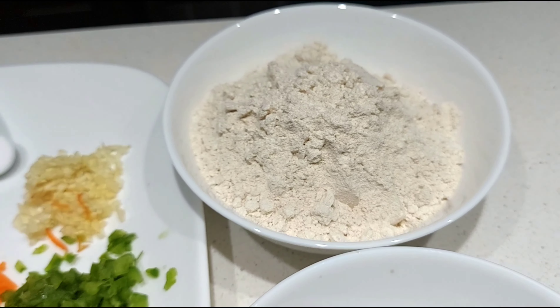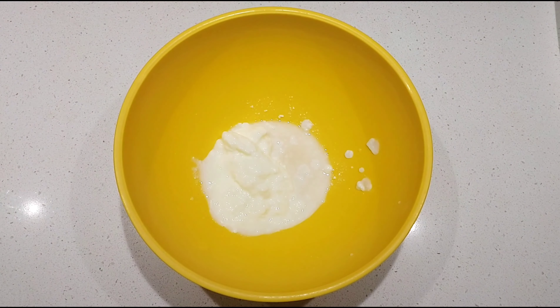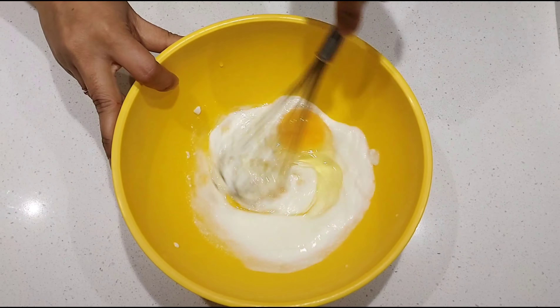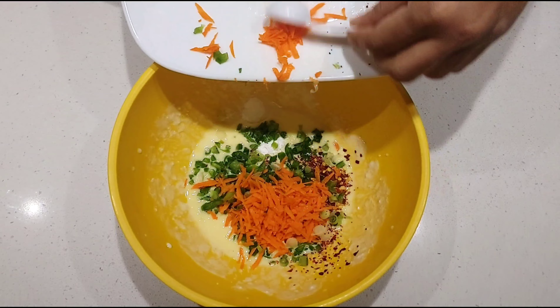Half cup fresh yogurt, one and a half cup beet flour — you can also use all-purpose flour instead — and some oil for shallow frying. To prepare the dough, transfer yogurt to a bigger bowl, add vinegar, and beat well. Then add an egg and beat again. In case you don't want to use egg, use another quarter cup of yogurt. After beating well, add all the other ingredients except flour and oil.